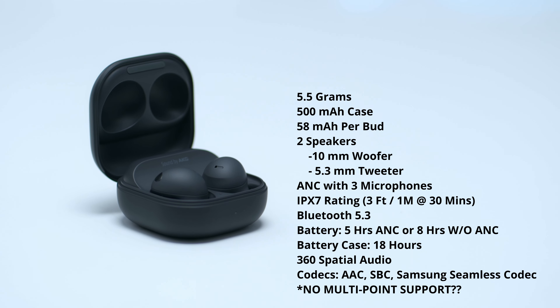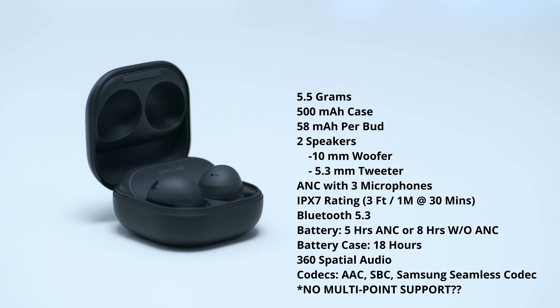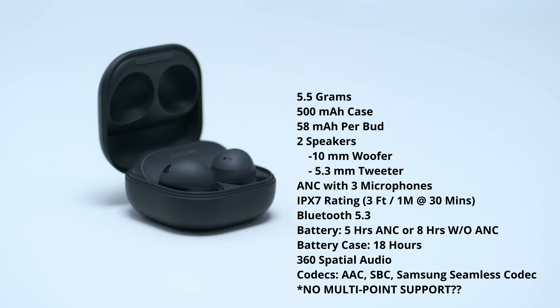Hey, it's Adrian, and today I'm taking a look at the Buds 2 Pro from Samsung. These are the highest in their model lineup, and these are my first earbuds from Samsung at all. So I'm going to be reviewing these as a first-time user, letting you know my thoughts on sound and overall performance. Let's get started.